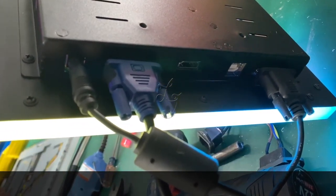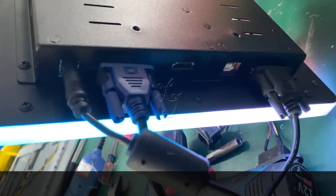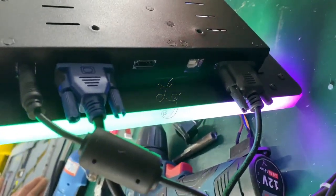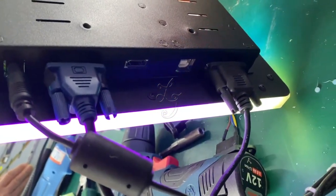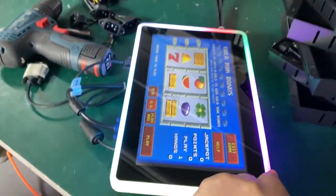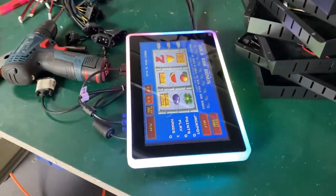Right now we are producing the samples, and in about one week we can produce. The connectors are: power for 12V, VGA, HDMI, USB touch interface, and the last one is a serial cable for touch. You can order this monitor right now. The lights can be changed automatically, and you can also turn off the lights if you want.